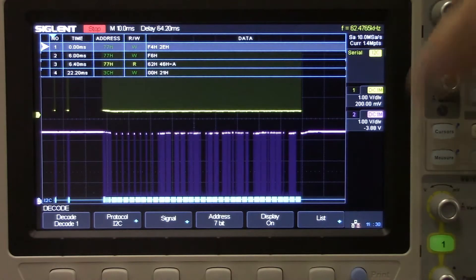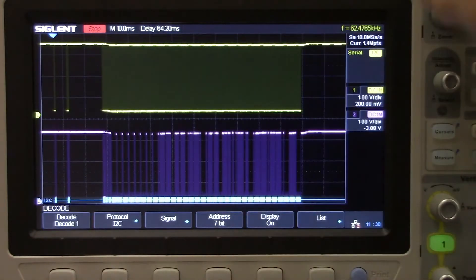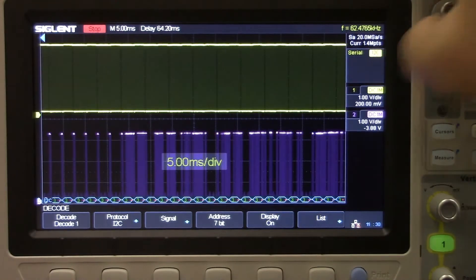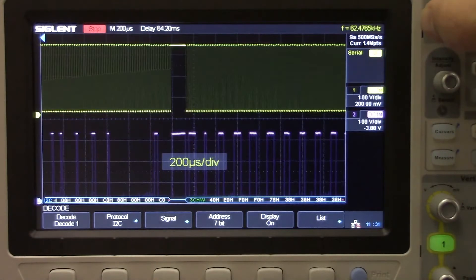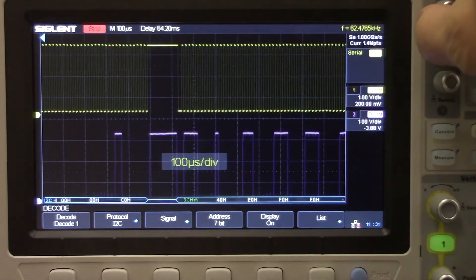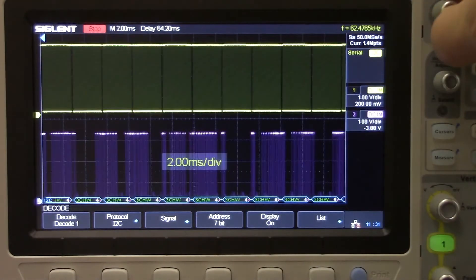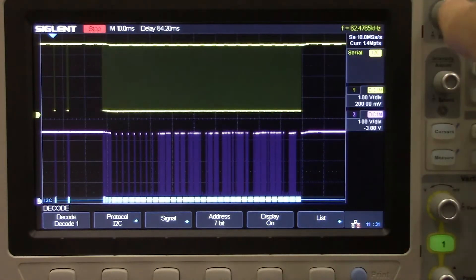Going back to the decode type, we can turn the decode list off if we want. The sample rate and sample depth are shown at the top and we want to optimize those. The more data that we can collect at higher resolution, the more likely we are to successfully decode. Here we've got the expansion of the horizontal time base showing us each of those individual bits — you can see the clock and data. As we go out further you can see the screen resolution doesn't allow us to see each individual word.